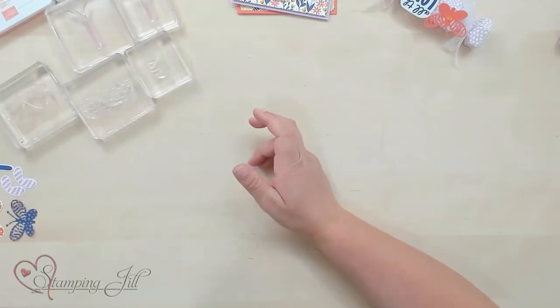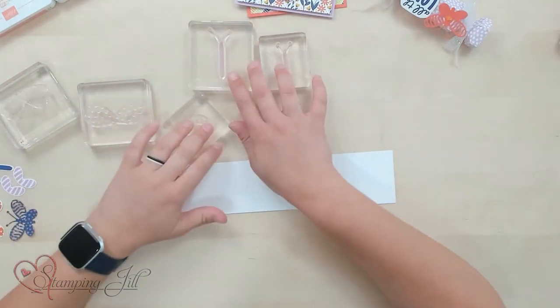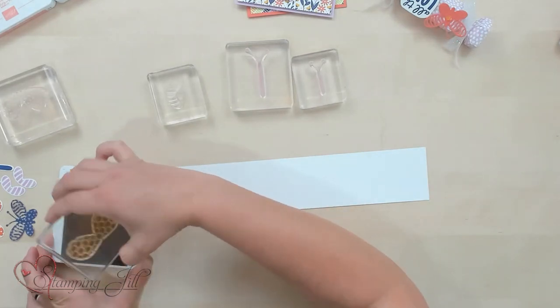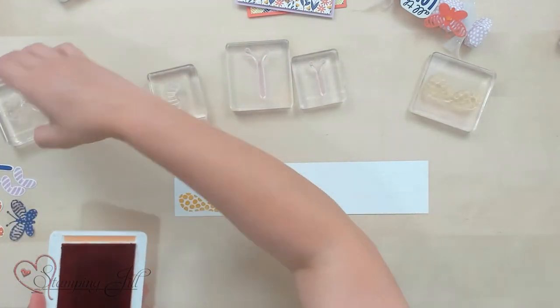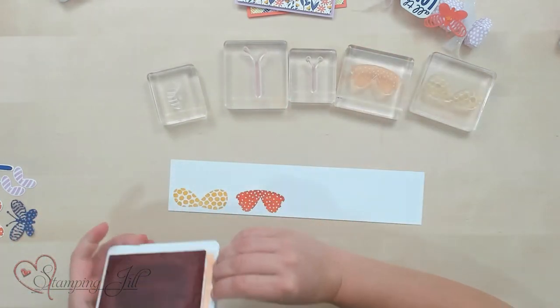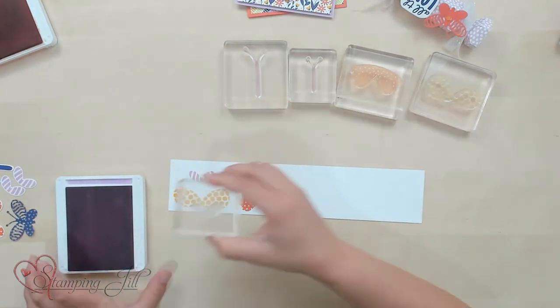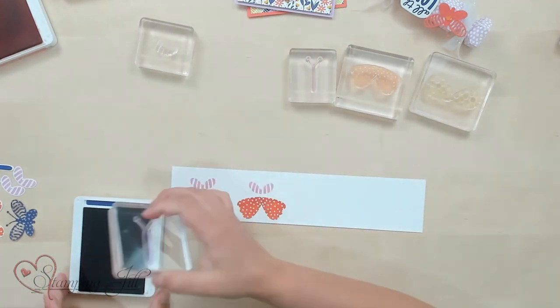I wanted to show you a few things I came up with using this stamp set, and stamp a little bit so you can get the feel of it. I'm going to start by stamping some of these cute wings and the little centers of the butterfly. Starting with crushed curry for the wings, then calypso coral, fresh freesia — stamping two of those — and a starry sky for the butterfly centers.